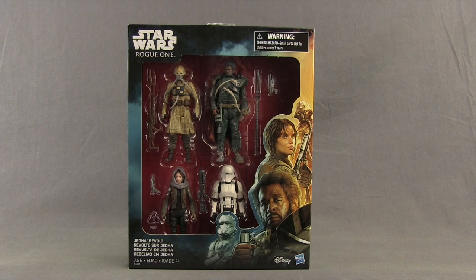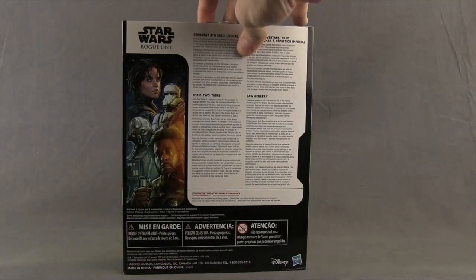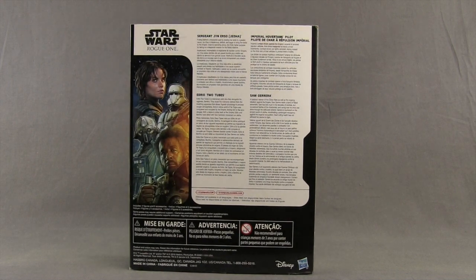The figures come packaged in a window box. Up in the top corner you've got the Star Wars Rogue One logo. Down in the bottom left corner you've got some artwork for each of the characters, and in the right corner you've got the name of the set. On the sides you've got more artwork, and on the back of the packaging you have bios for each of the characters in multiple languages. Let's get this open and take a look at the figures inside.